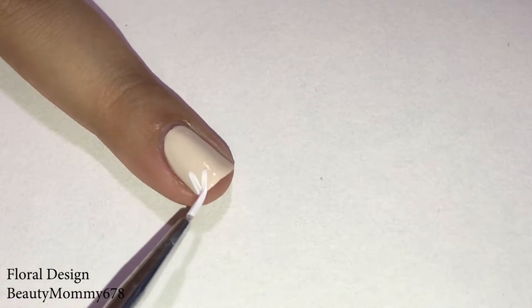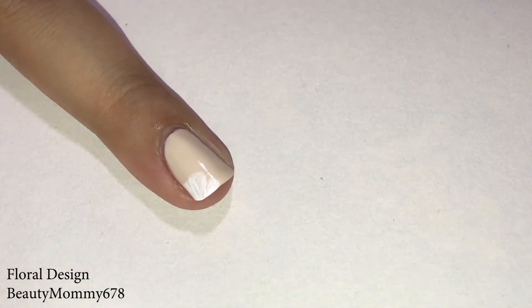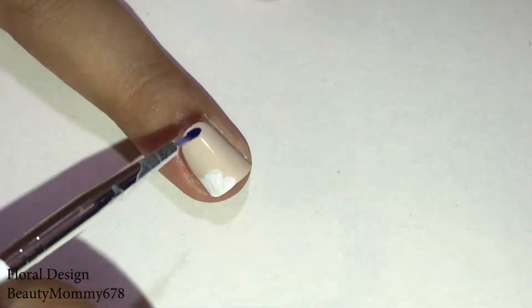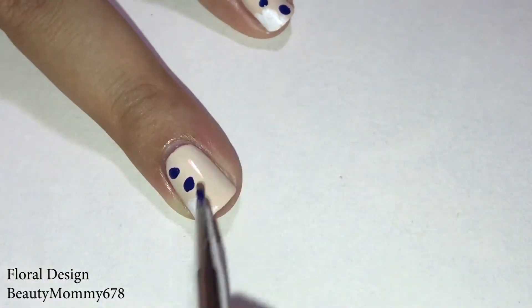Add three square petals to the edge of the nail with a white nail polish. Add flower buds to the other side of the nail, and remember to give that flower some pollen.